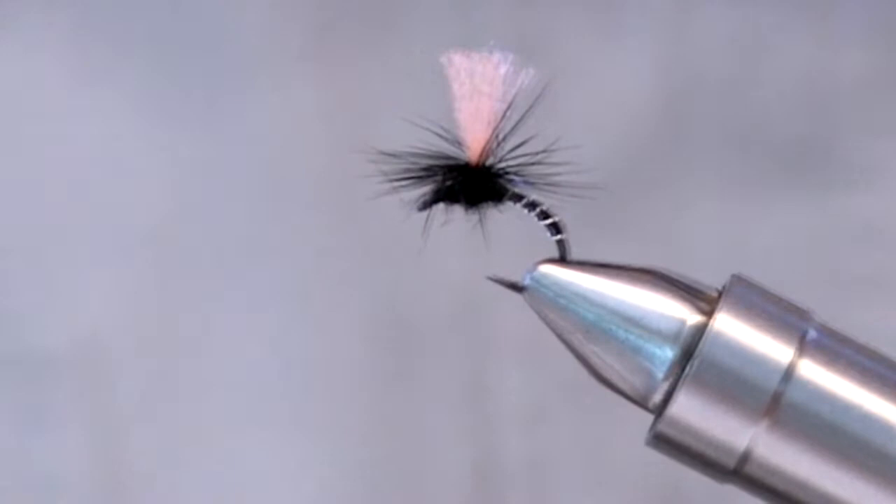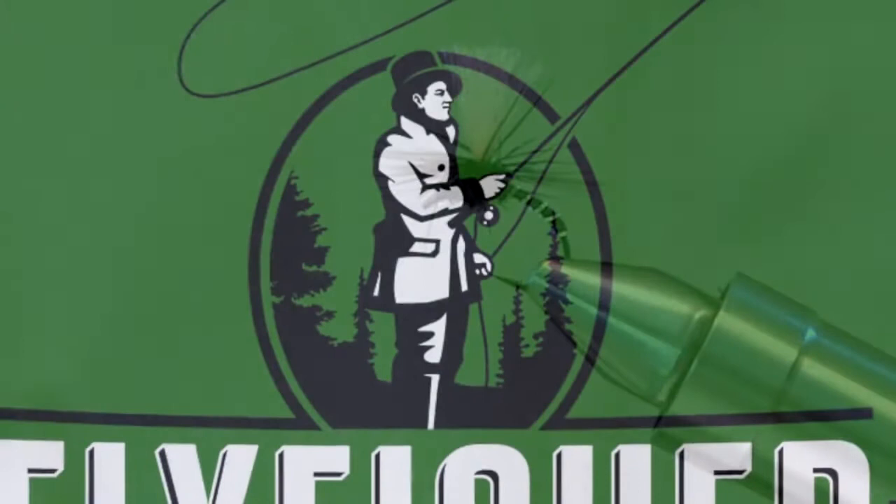This film is proudly brought to you by the Fly Fisher in Melbourne and theflyfisheronline.com, where you'll find everything to tie the Visano Clink Hammer and a whole lot more.